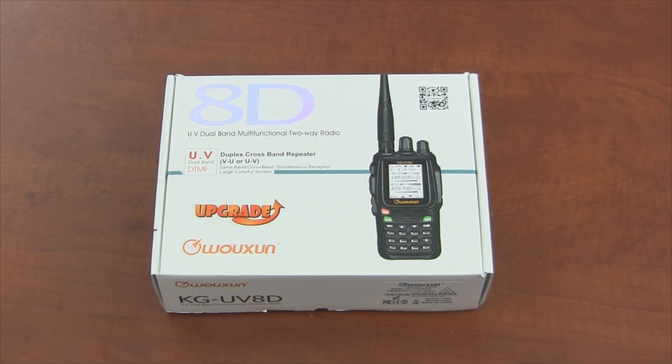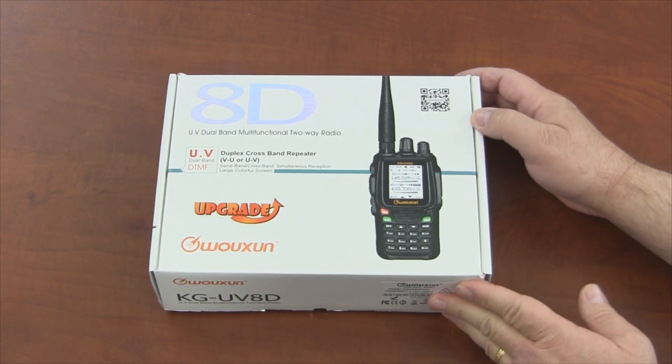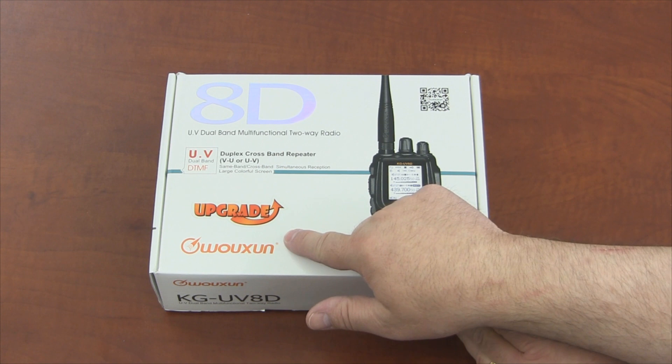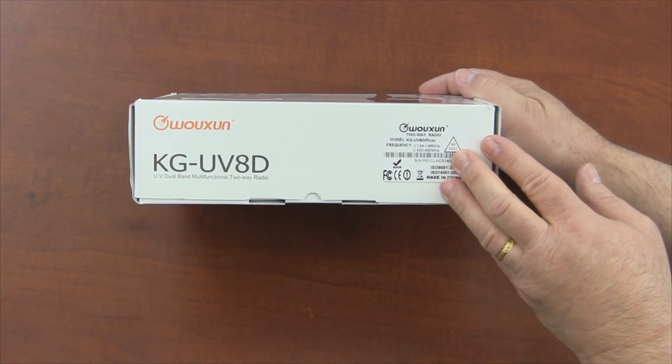The 8D Plus looks and feels like the original 8D. What gives it a plus? Well, let's open the box and find out. So far there doesn't seem to be any difference at all — it comes in the same box as the regular 8D. The only difference is Ocean slapped an upgrade sticker on the top of the box, and the model number on the front side says plus in parentheses.